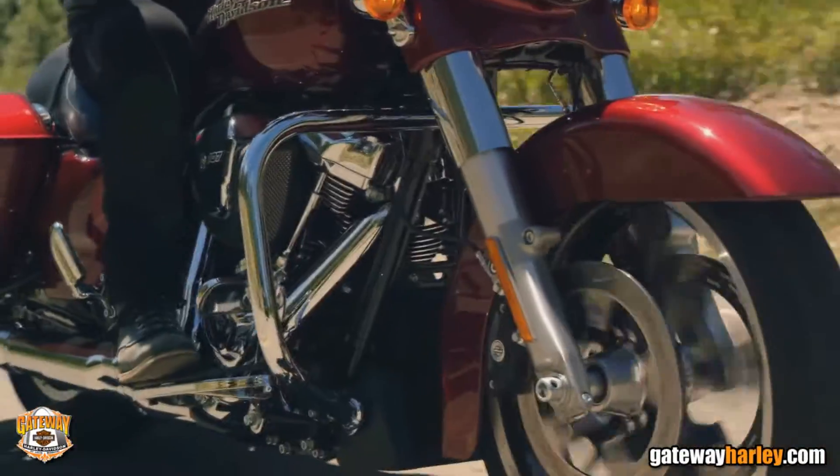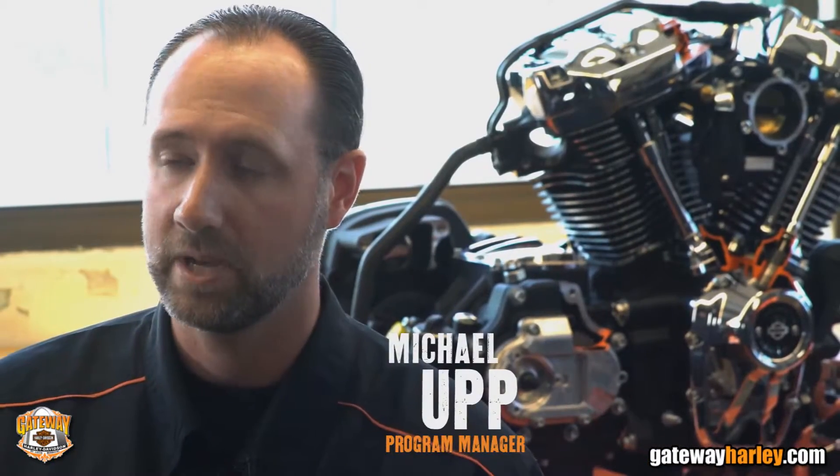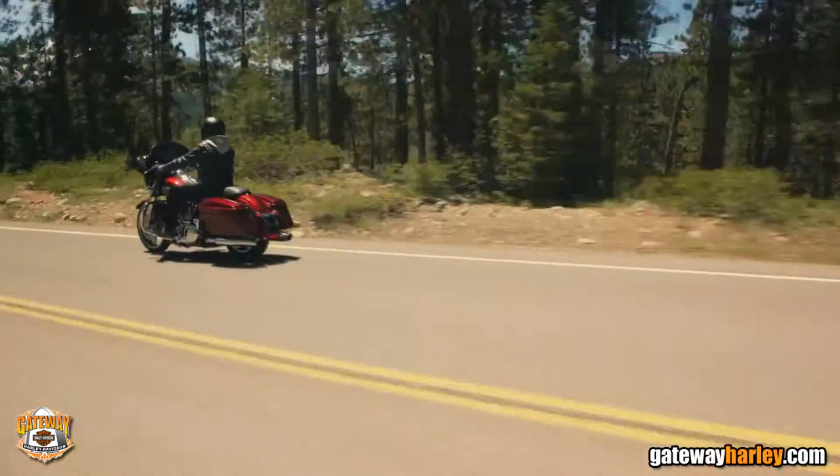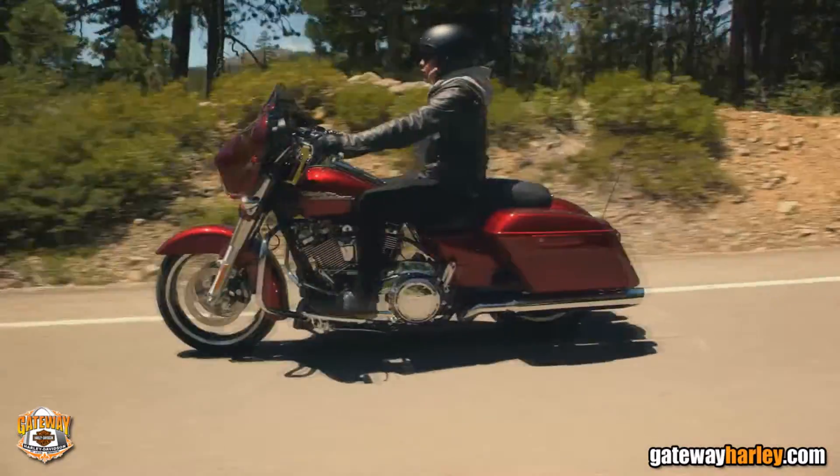Brand new, all new front and rear suspension. It actually gives us a better response in both comfort and control. We've got a tool-less, intuitive, adjustable rear suspension.